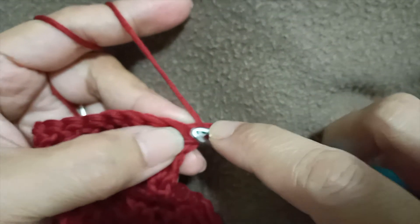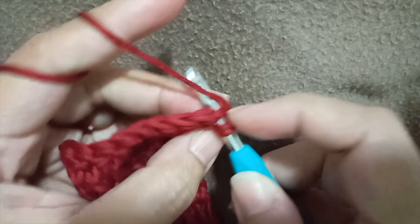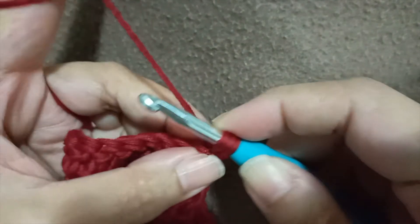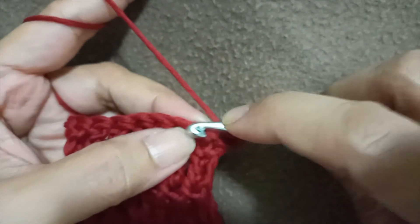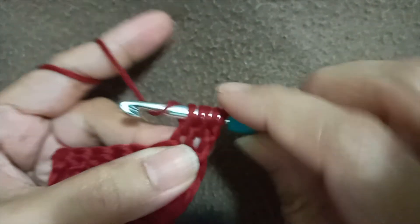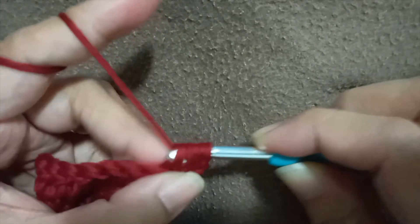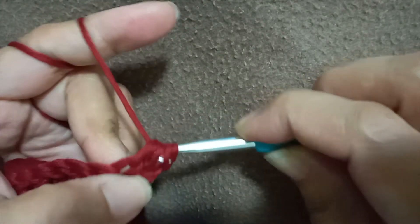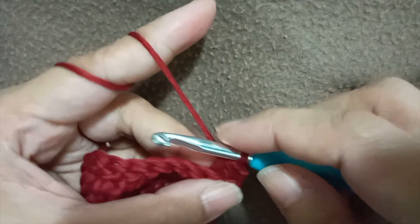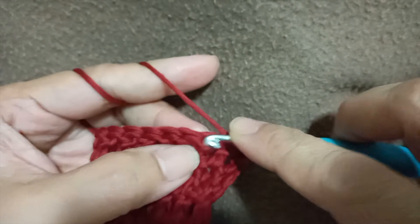Insert your hook, then yarn over, insert your hook into the next stitch, and pull through all five loops slowly. This is how you decrease your work. Next, we're going to create one double crochet into every single stitch.